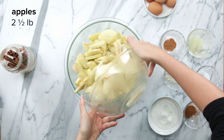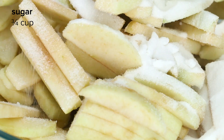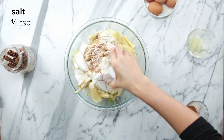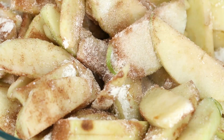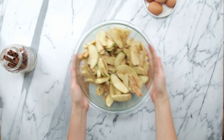Next we're gonna peel the apples, then core and slice them. In a bowl you're gonna toss together the apples with some sugar, flour, salt, nutmeg, cinnamon, and a little bit of lemon juice. We did our best to make sure all of our ingredients were local, but with things like cinnamon, sugar, and salt it's not always possible depending on where you live. Mix those up until they're evenly combined and refrigerate them as well.